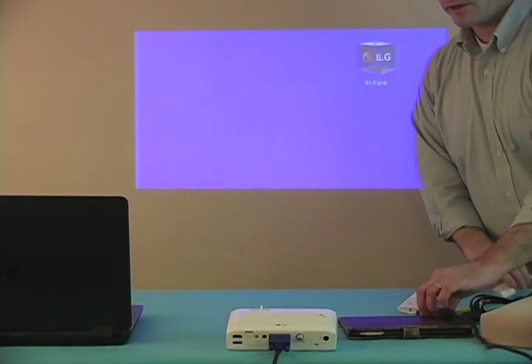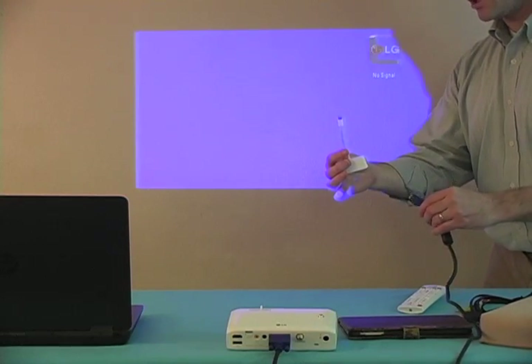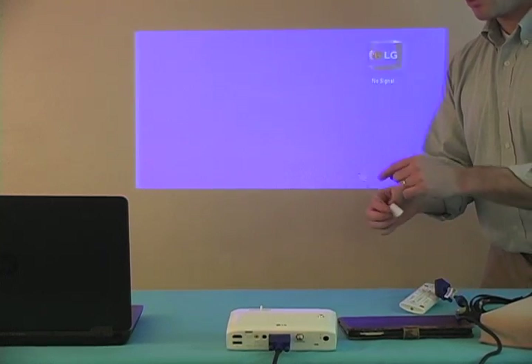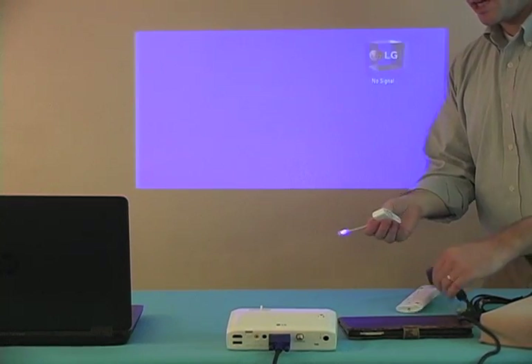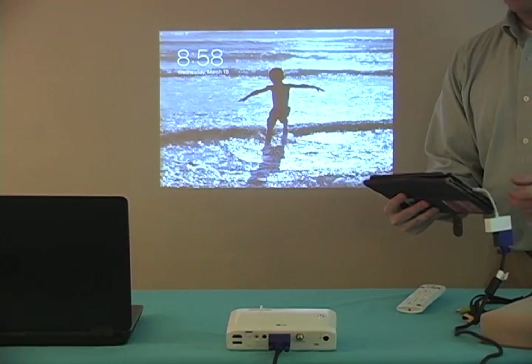Next up, we're going to do a wired connection to my iPad. I bought this little connector — it's got lightning on one side to VGA. You could also do lightning to HDMI. And there's my iPad displaying on the projector.